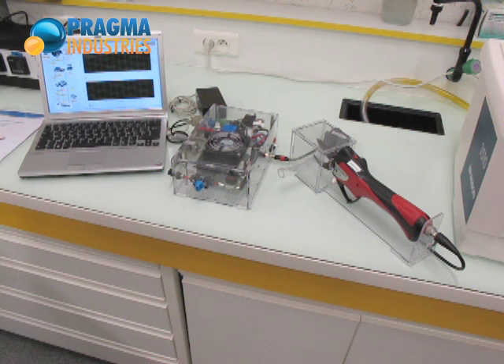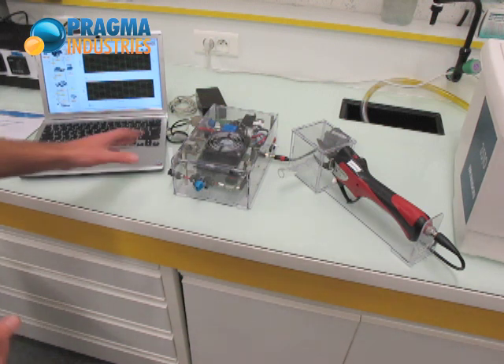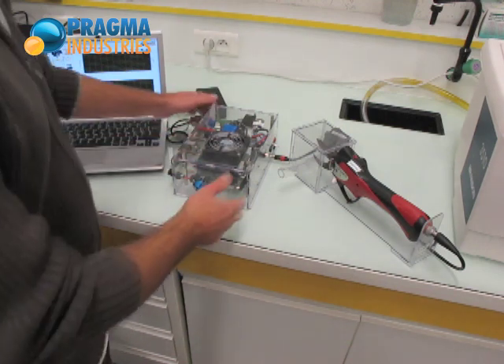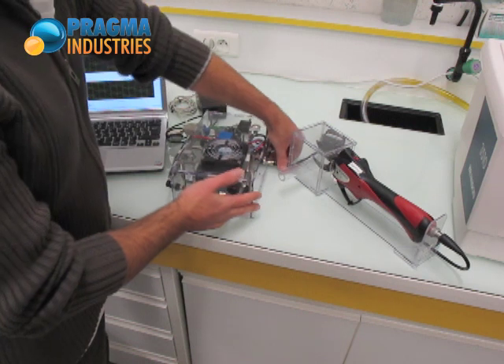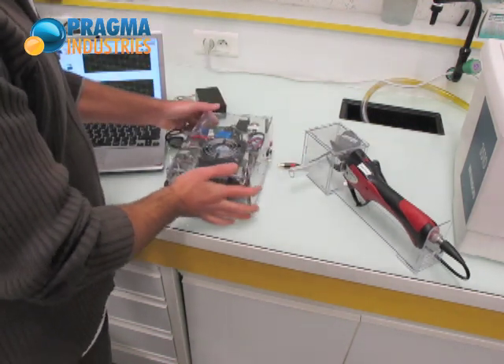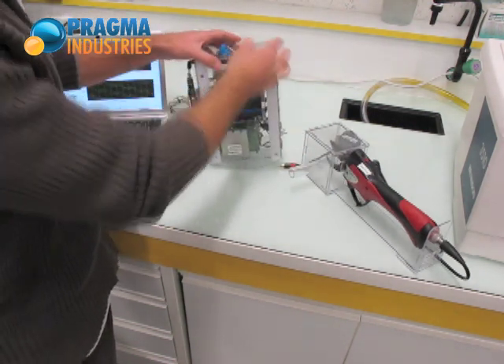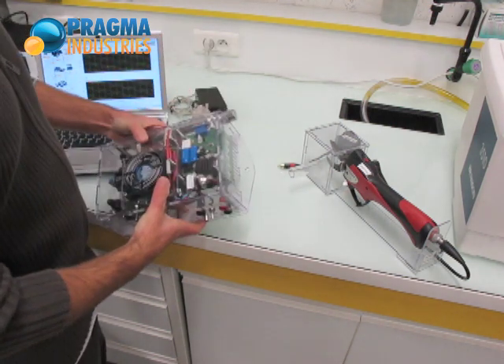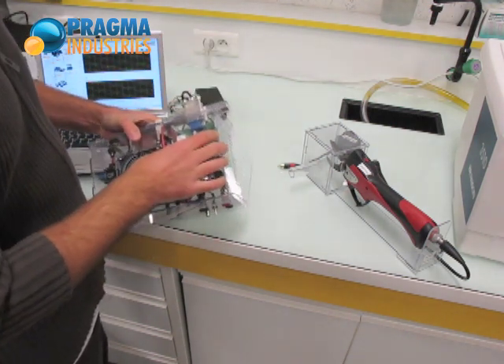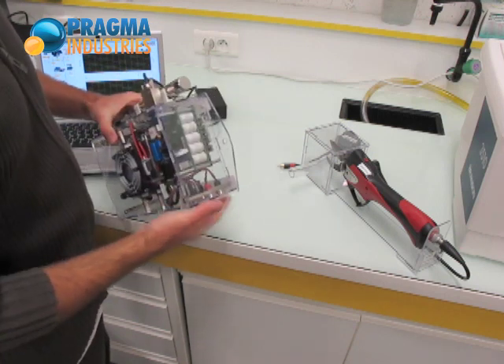I will present you the fuel cell powered electric product shear developed by Prague Industries for education purposes. It is a package including several components, the main one being the fuel cell genset. Through the clear casing you can see the fuel cell, as well as the electronic management system and the hybridization system with supercapacitors.